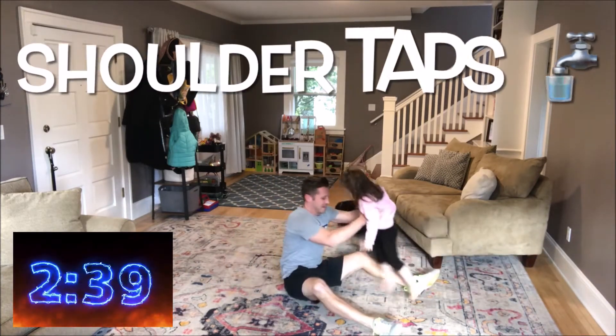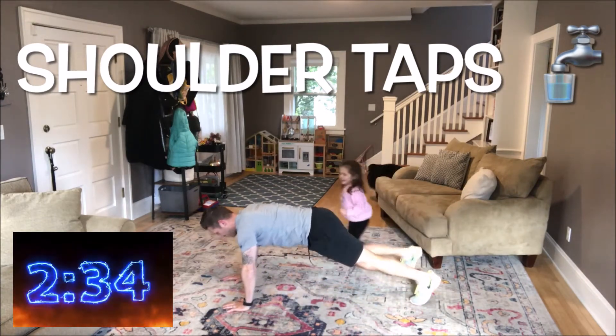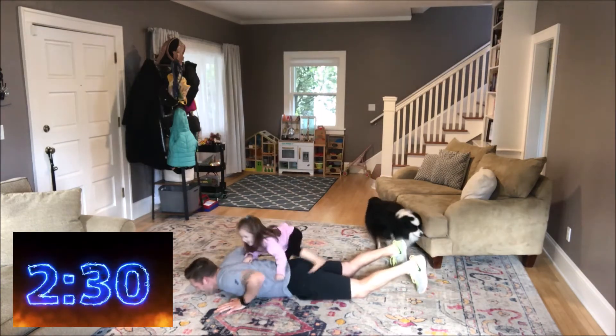Stop and stay on the ground. Roll over onto your stomach, get in the plank position. We're gonna do alternating shoulder taps — tap one shoulder, tap the other. Ready, set, go.